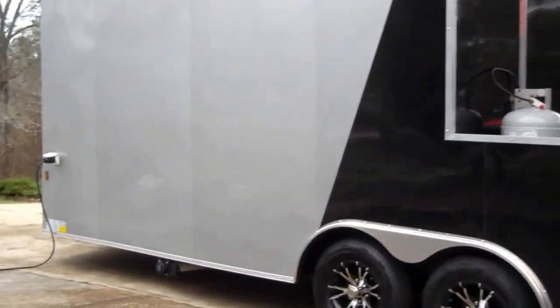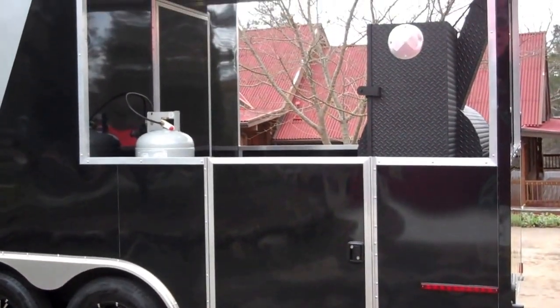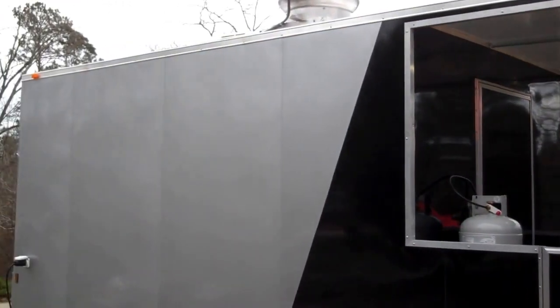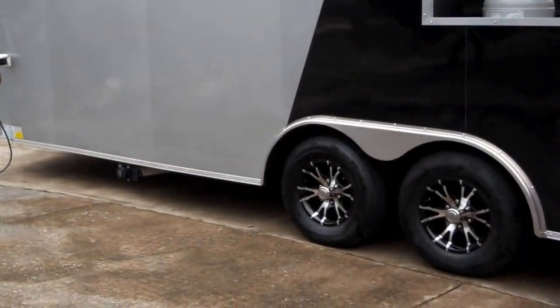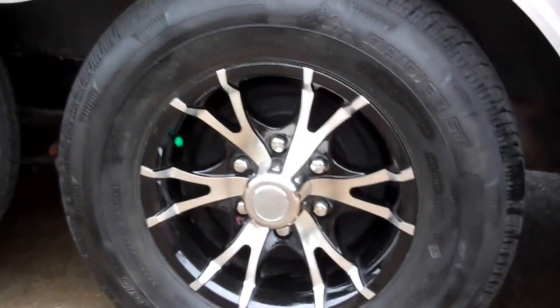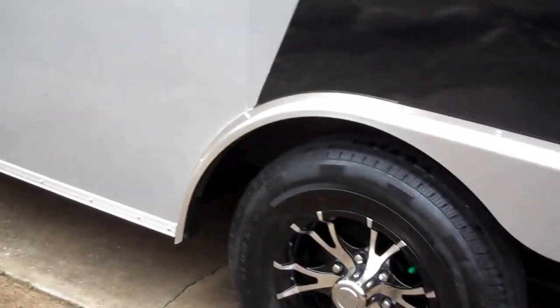Two-tone silver and black — it's the first two-tone I've done. Looks great. I've got another one coming in, black and brandywine. It's got the 5,000 pound axles now, six lug wheels, radial tires.